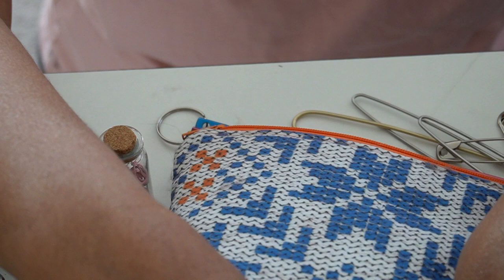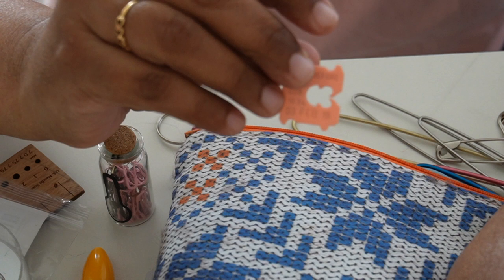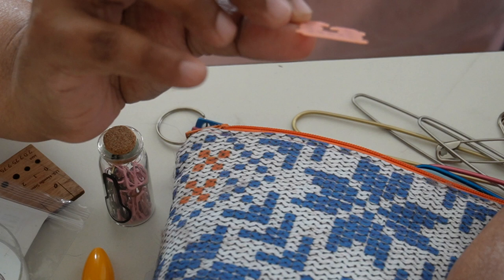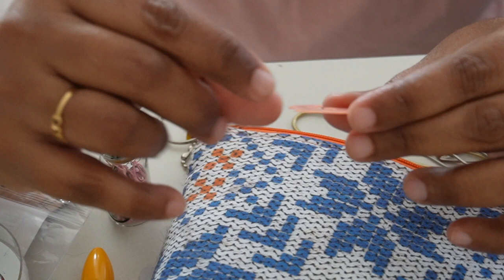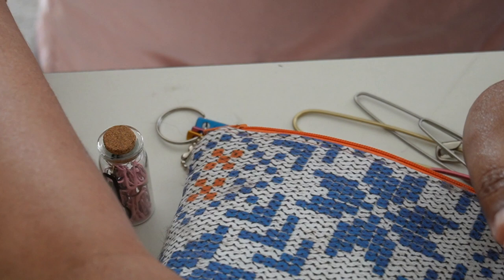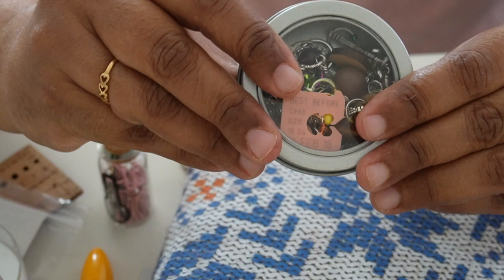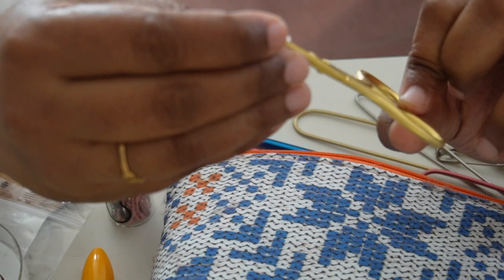Then I have a bread clip — they don't make these plastic ones anymore. This one is from February 2018 and I still have it. I used to have a lot of these around. I use them to hold the extra yarn when winding a long-tail cast on — they're like little bobbins. I just have this one now, I don't know where the rest went.